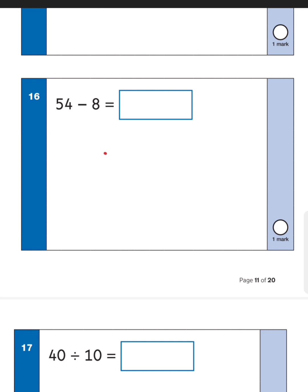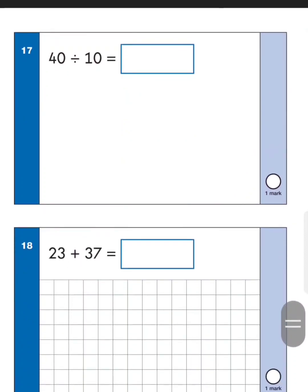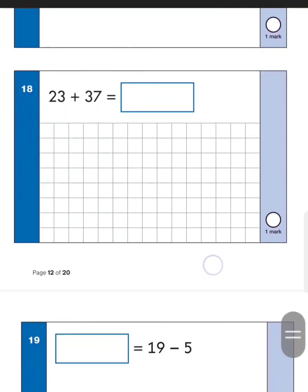Next one: fifty-four take away eight. What I'd do is take away four first — fifty-four take away four is fifty — then take away another four to get forty-six. That's basically taking away eight, so the answer is forty-six. There are a couple of ways to do this but that's the way I like it. Next one: forty divided by ten — knock out the zero, or count how many tens go into forty: ten, twenty, thirty, forty — it goes four times, so the answer is four.